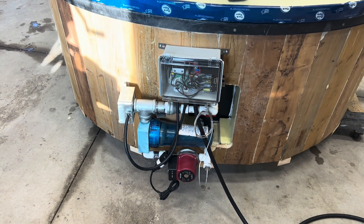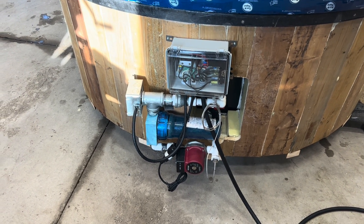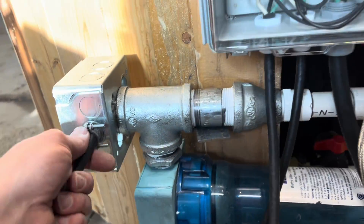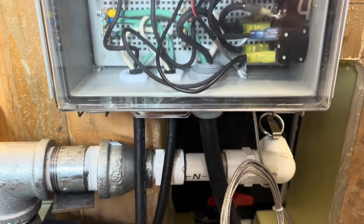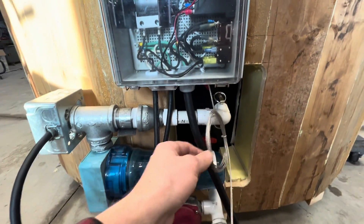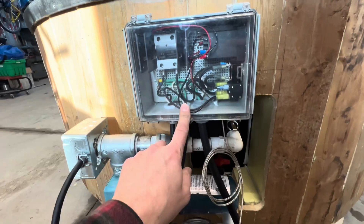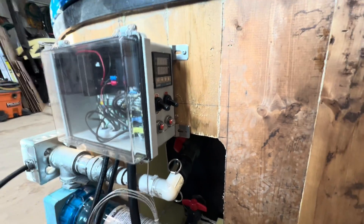Our inline water heater is done and ready to be tested. I have everything connected in here as you can see, and I have the thermo sensor also in place. That is looking pretty good.